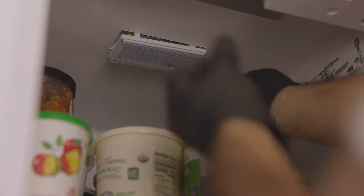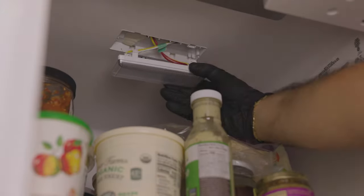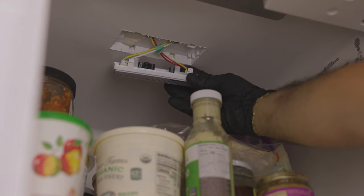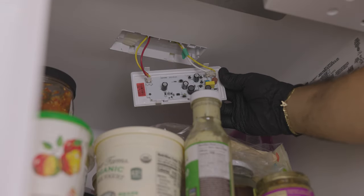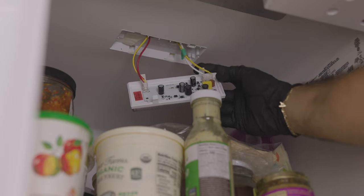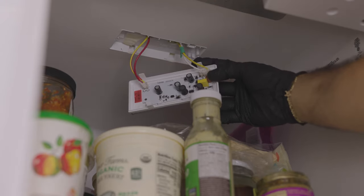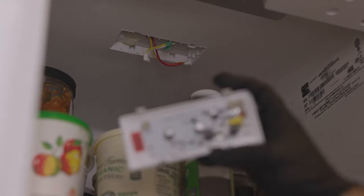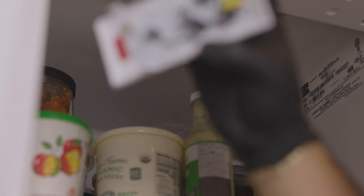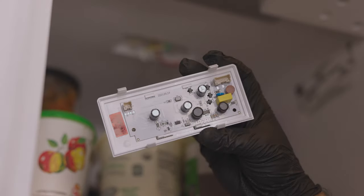I'm going to set the screwdriver aside and just pull, pressing on the clips with my fingers and pulling it down. The board, as you can see, is kind of crisscrossed with the wires, so we're going to gently pull them to expose the light board. Next, there are just little push tabs — one here and one on the red and yellow wires. Press and pull out on each one. And that is our old light board right there.